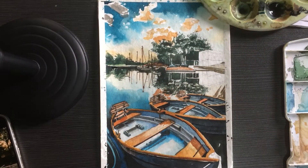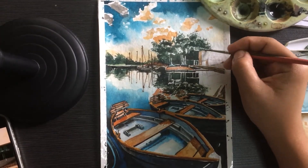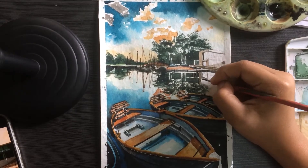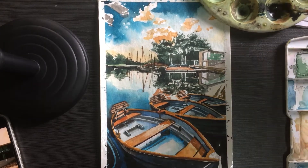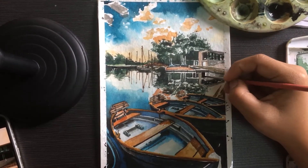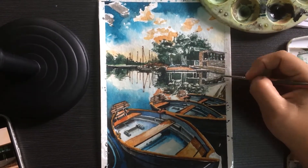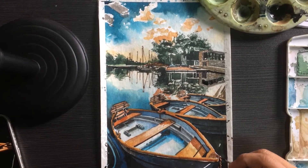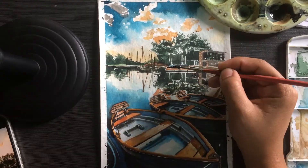For the architecture, we do walkways, stairs, and buildings. Because the buildings have bricks, we take the smallest watercolor brush and repeatedly dab it on the background painting. We leave small spots of white where the watercolor doesn't touch, which gives more highlight to the painting.